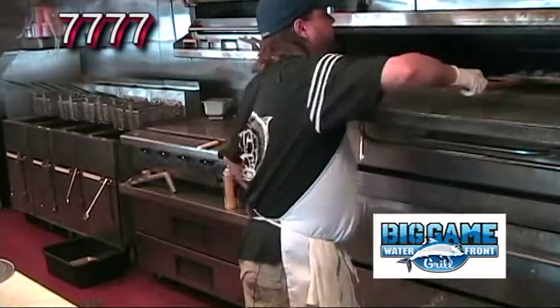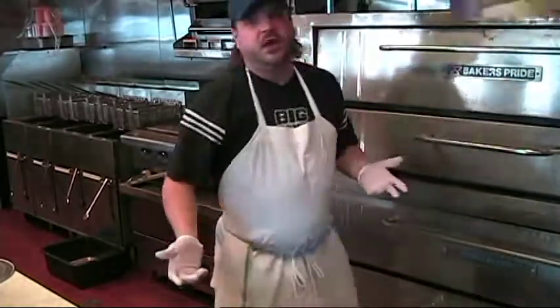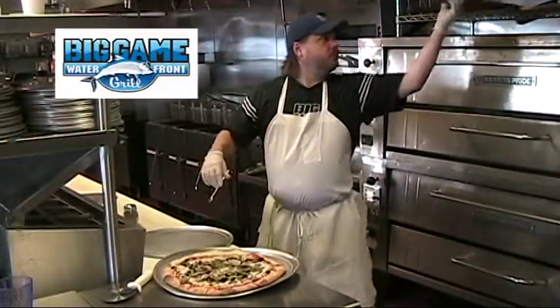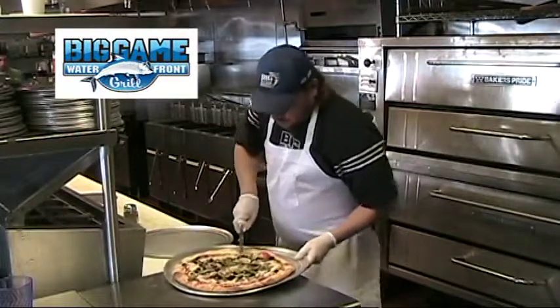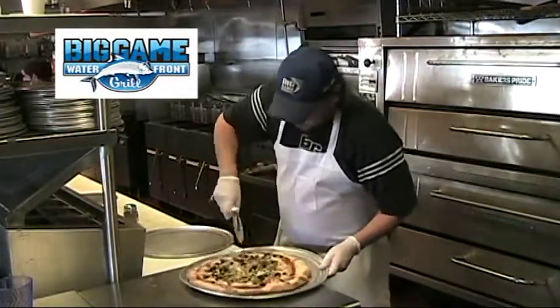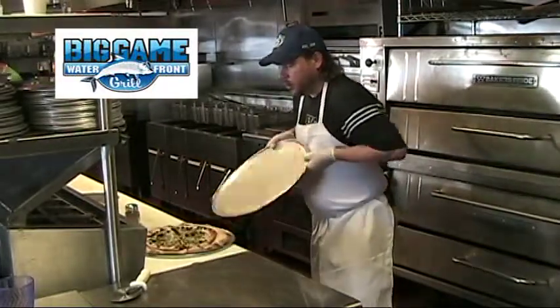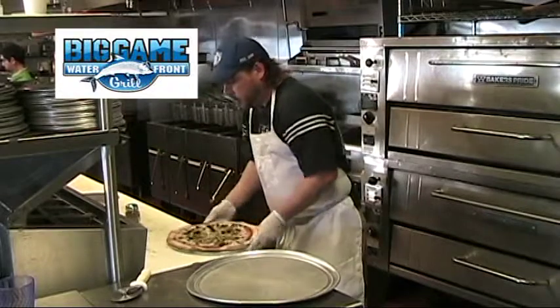Into our oven — 475 degrees for about 8-10 minutes. On to our cutting. Cut it into 8-9 pieces. On to our tray.